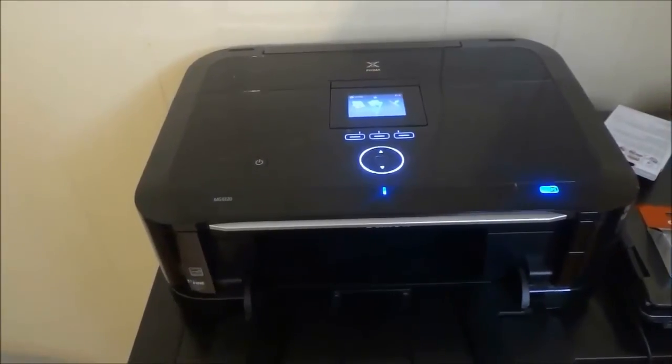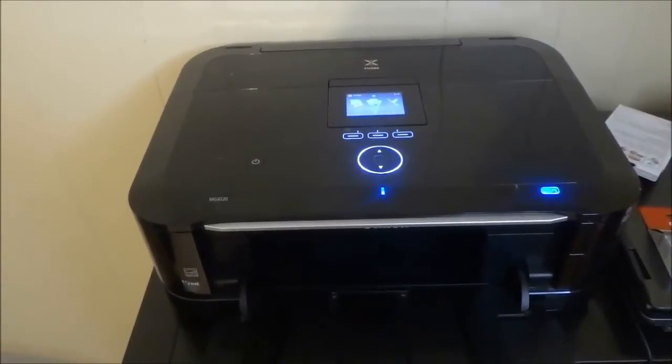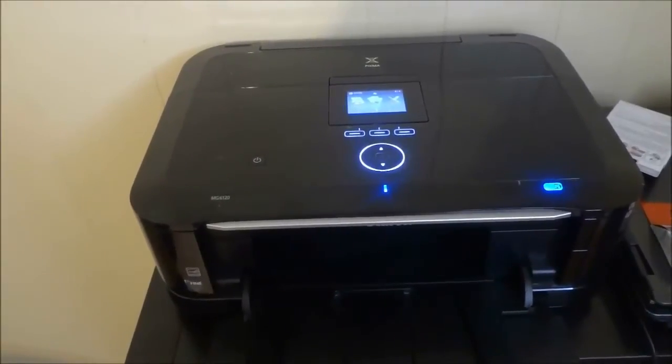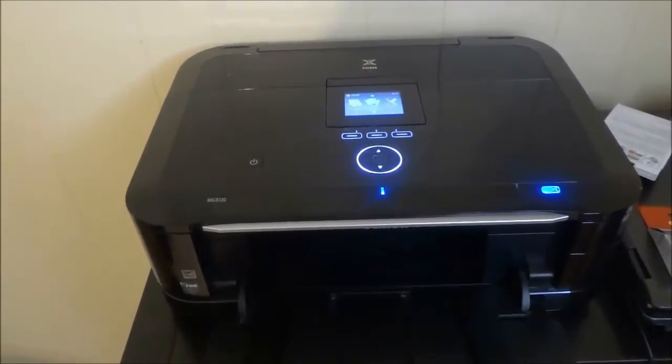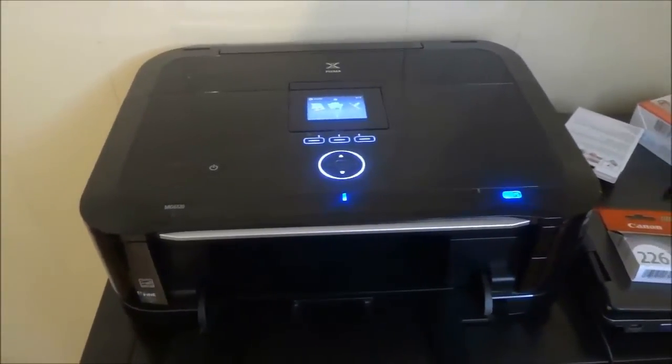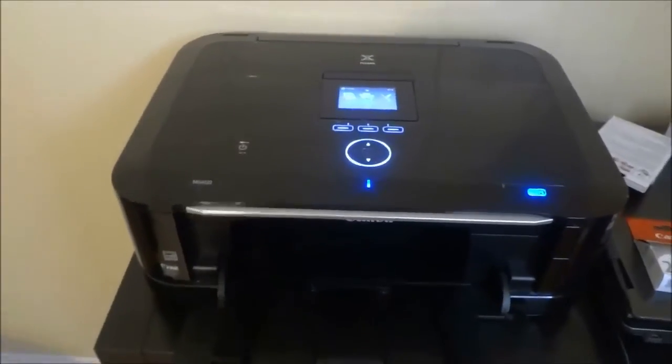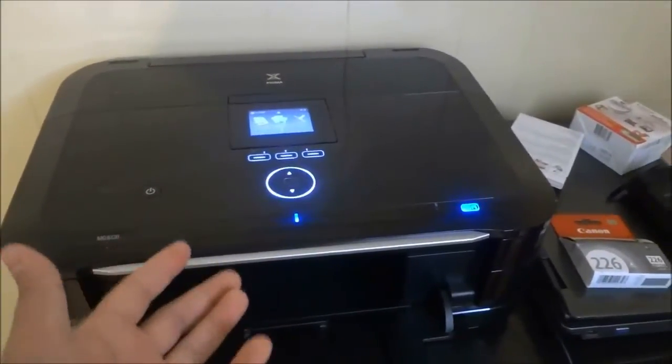Hey everybody, I'm here today to show you how to replace an ink cartridge in this Canon Pixma printer. The first step is to expose the mechanism that holds the ink cartridges, and to do that you have to lift up the top portion of the printer.